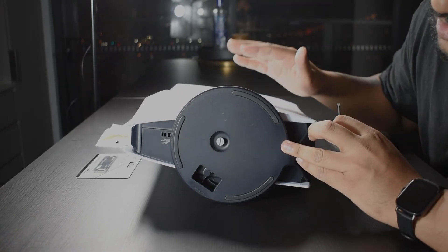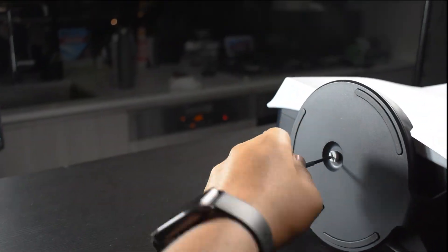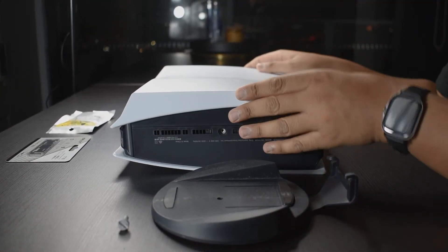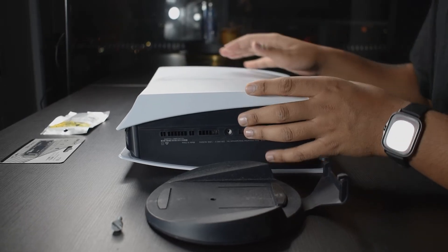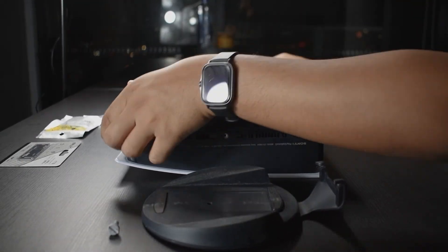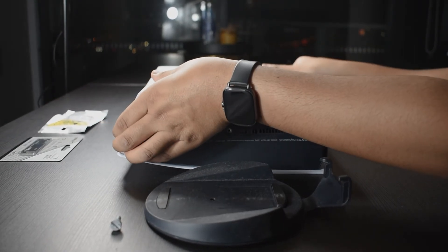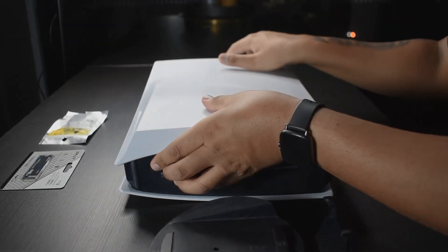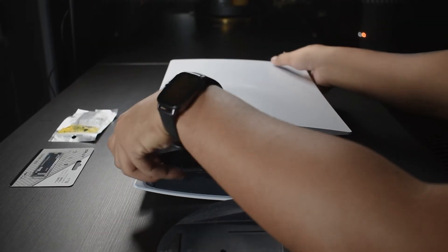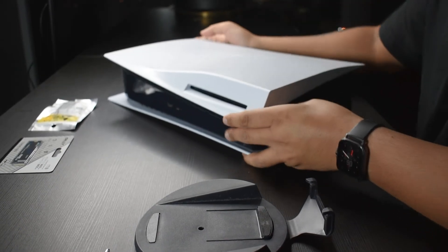The first thing you want to do when taking apart the PS5 is take off the stand using a flat head screwdriver. Now that the stand is off, you need to remove the faceplate. Position the PS5 so the PS logo side is face down, then grab the top right corner with your right hand and the bottom left corner with your left hand, and gently pull it down while lifting the top right slightly, and it'll just come off.